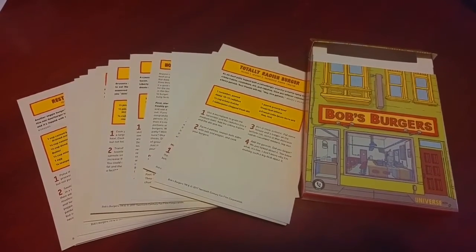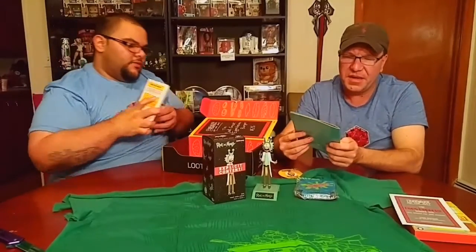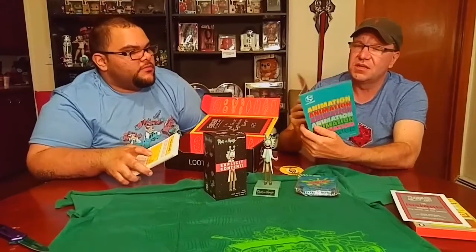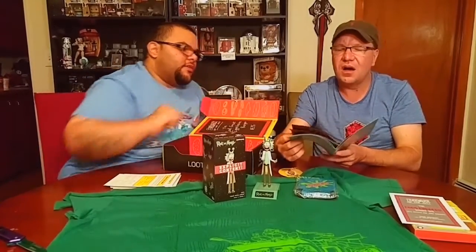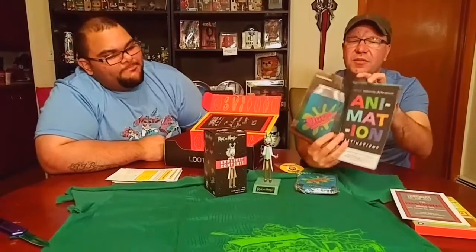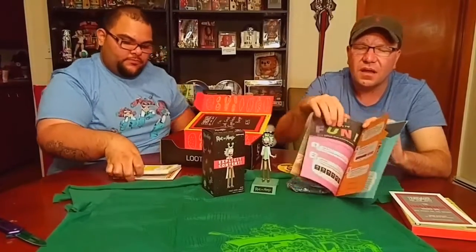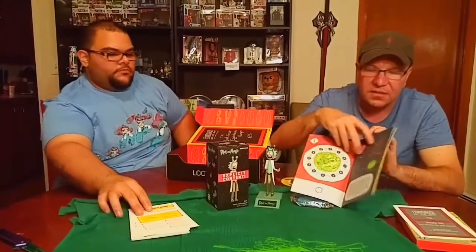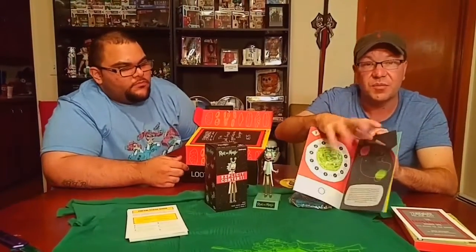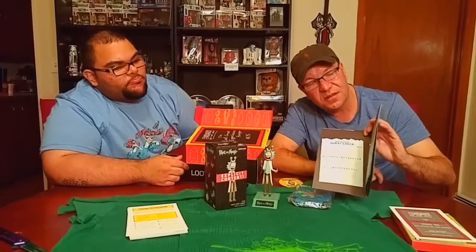It has real recipes inside the box, as you can see - too many, way too many. And animation - that's the spoiler card. This is the spoiler card. Animation destinations. Yeah, it is. It's talking about the items, tells you about the different items, gives you a little more insight of what each item is all about. That's kind of cool. Maybe some trivia or something - some fun games to play, road trip stuff. Kind of cool. That's very neat.